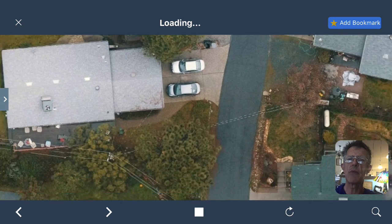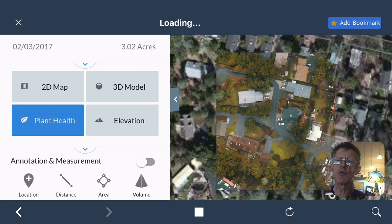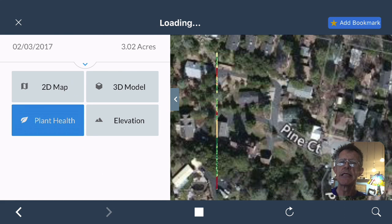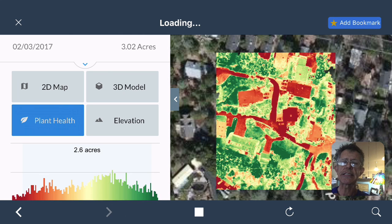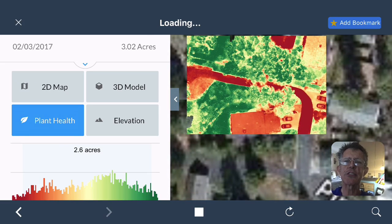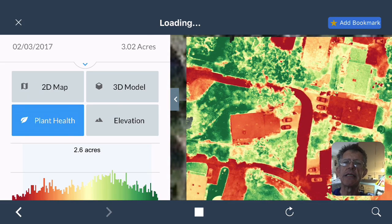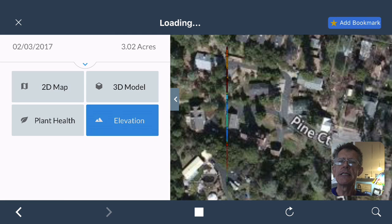The next option is Plant Health. If we click on plant health, the map changes and everything becomes basically a moisture app. The area in red is without any moisture — that would be the roads. Yellow is a little wetter, and the dark green areas are really healthy areas like trees and plants. You can really use this app in agriculture.